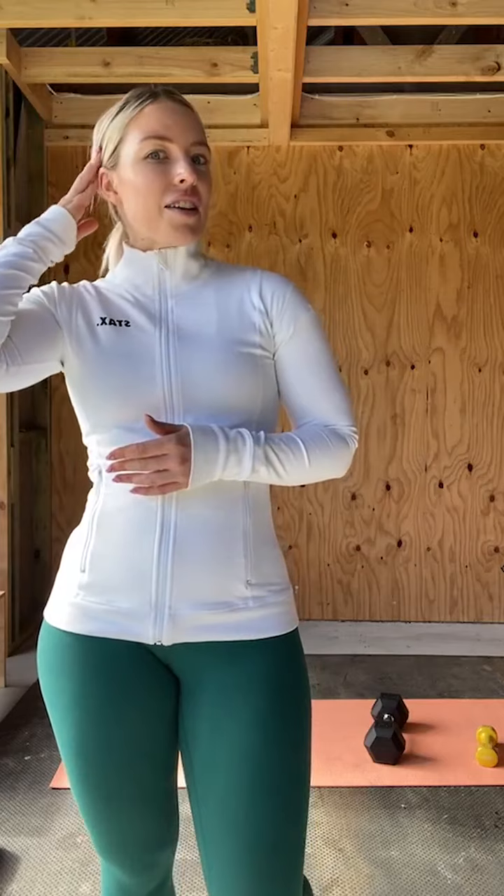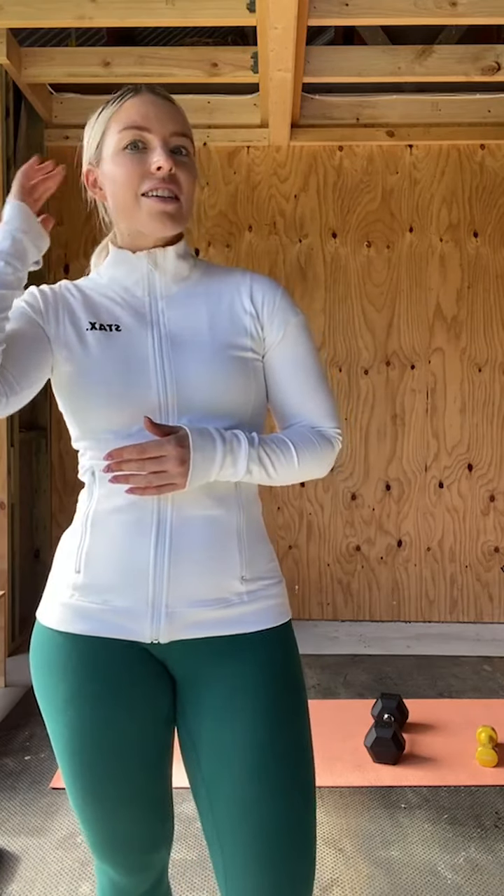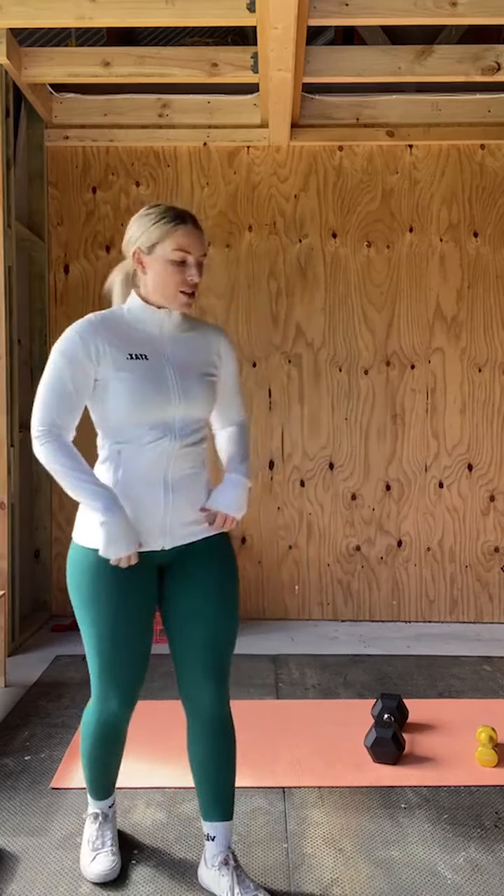I was just running through the equipment we're going to need for this workout. I'm very excited to be doing this workout with you. I've just returned from the gym, so I'm going to be doing light weights the whole time just to make sure I'm recovering properly from my gym sessions.